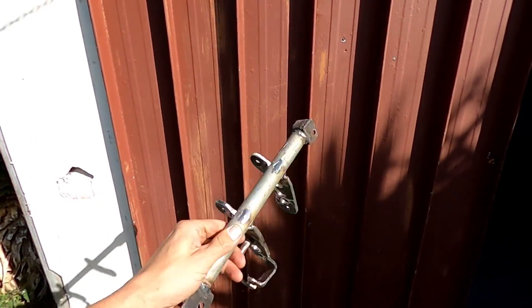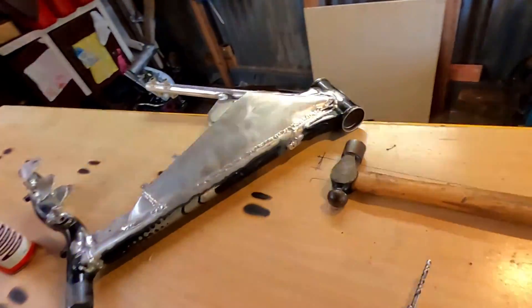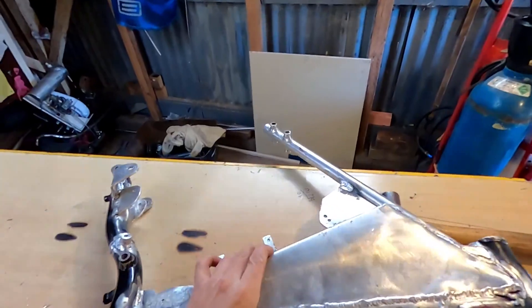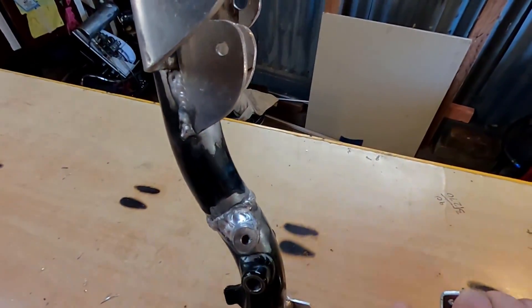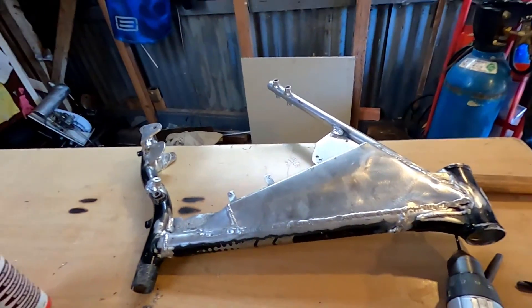I've trimmed the fat off this a bit, feels a little bit lighter. The next thing to do is I've got to make some little fuel nozzles to go in here and here. I don't have a lathe so it's going to be tricky, but I'll see what I've got.